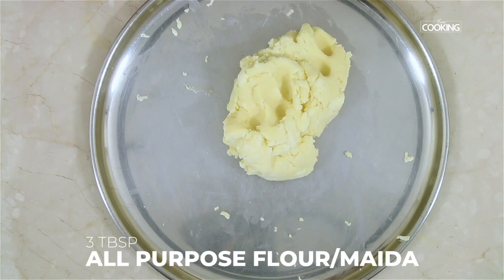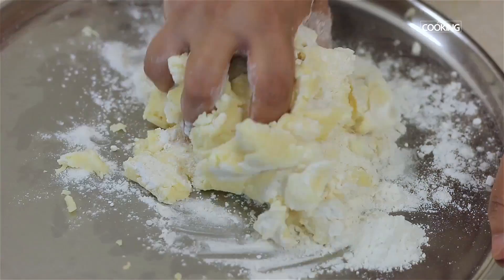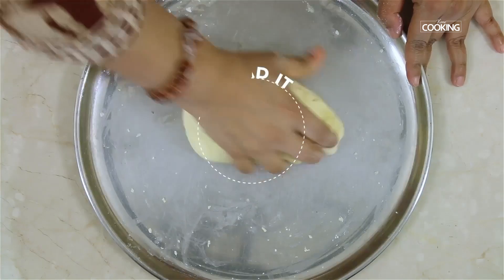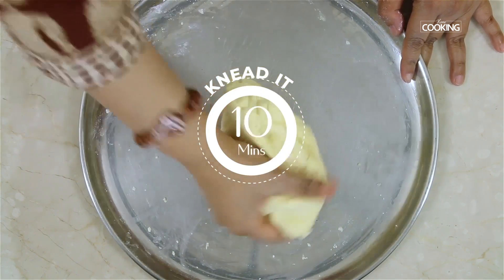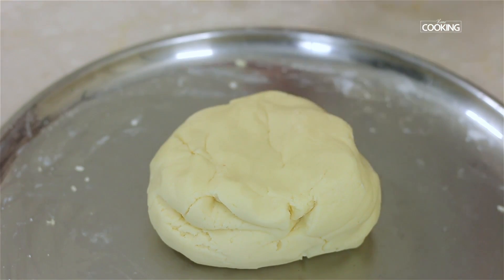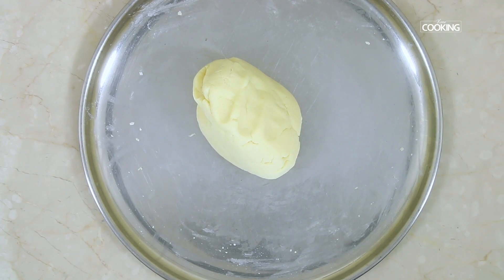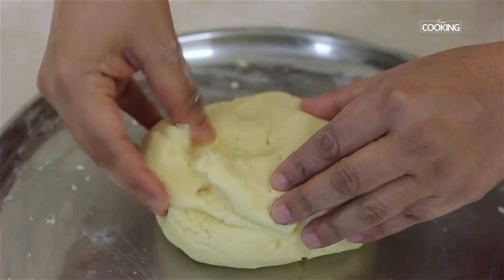To this, add three tablespoons of maida or all-purpose flour and knead everything together till it's all well combined. I've kneaded this for about 10 minutes — you can see it's all well combined. If you feel your dough is very dry, you can add a little milk, maybe one teaspoon, to get it together. The dough is fine for me here.